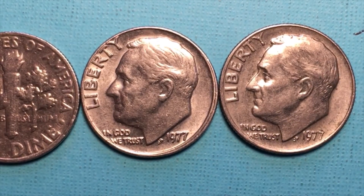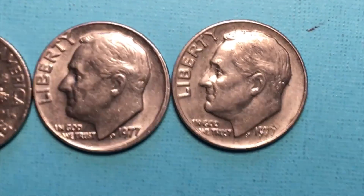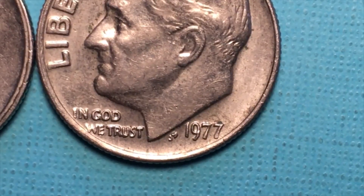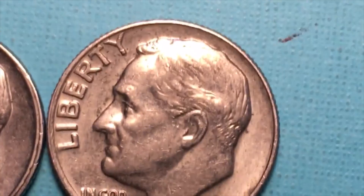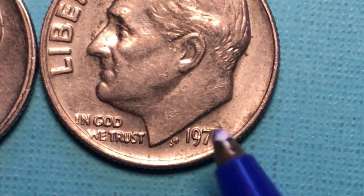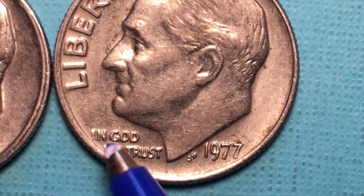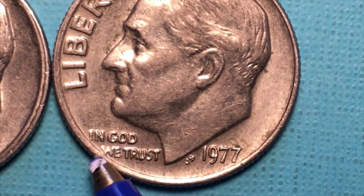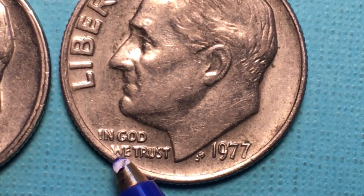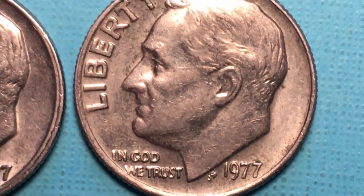We've got three of the 1977 dimes. You can see the initials J and S very clearly. You notice these 1977 dimes are placed pretty tight. Where frequently you'll see with the wear, the W going right off the edge, and in some cases it goes off the edge.